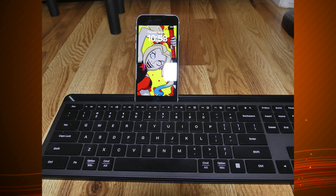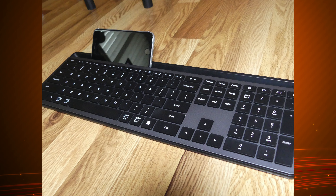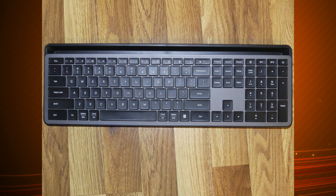Type, type, type. You gotta keep typing. Let's get you the perfect keyboard for it. Today we review the Velor Multi-Device Wireless Keyboard, coming up next on Mumbles.